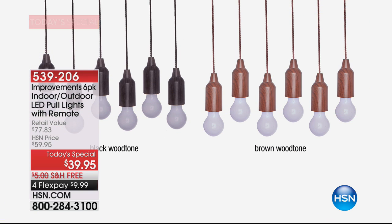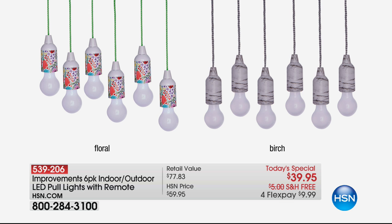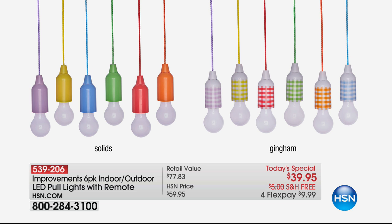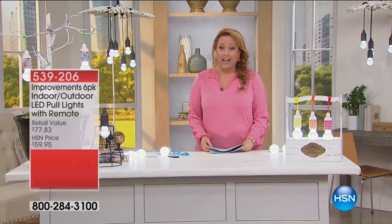We have the black wood tone and the brown wood tone where you can actually see wood tones in it. Then we have the floral, and also birch which almost looks like marble — it's a white and black, great for outside. Then we've got some fun solid colors: purple, yellow, blue, green, red, and orange. And then we have gingham — that classic checked Americana pattern in a variety of colors.